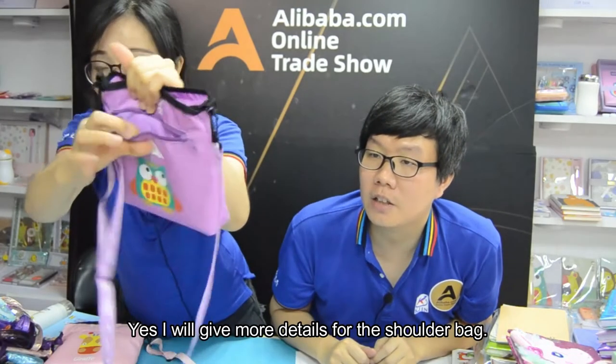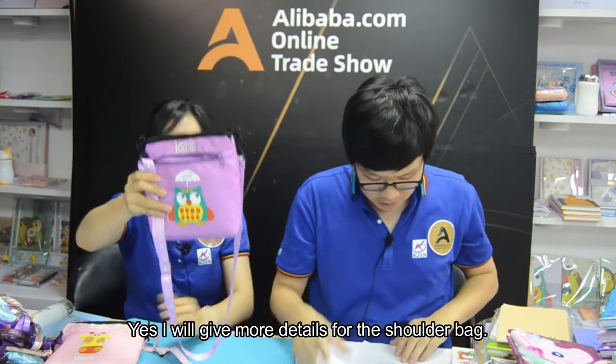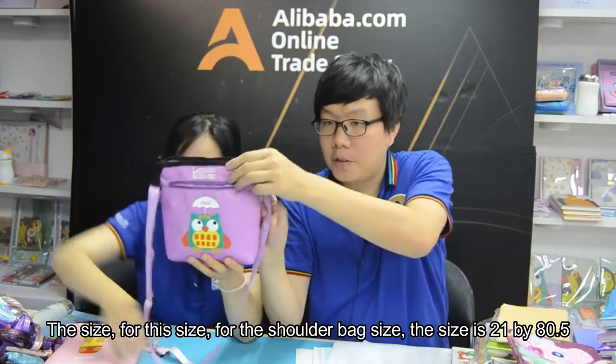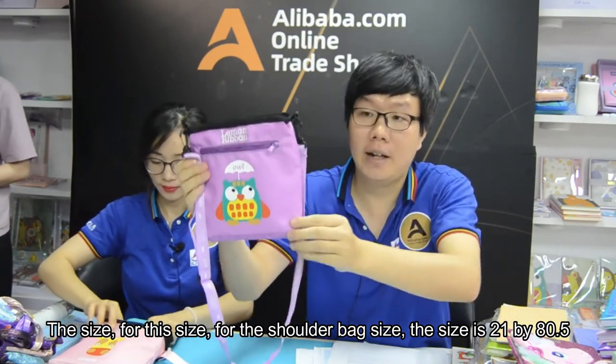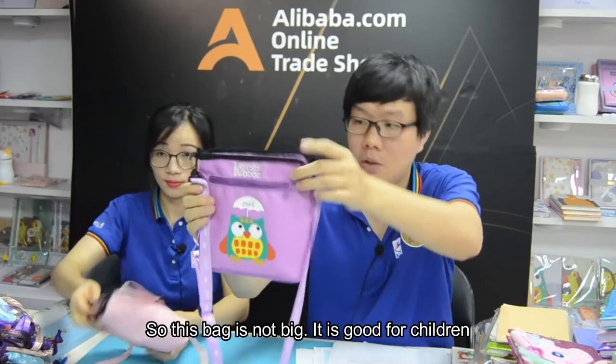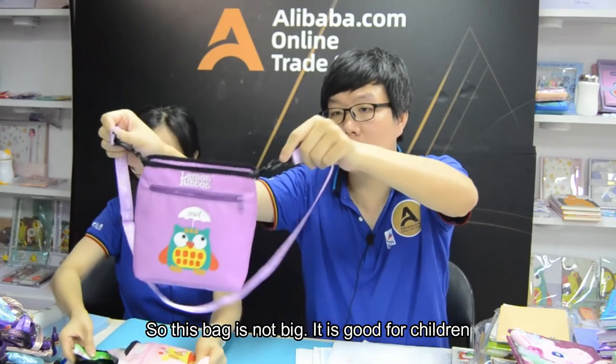I will give more details for the shoulder bag after the show. So the size — for the shoulder bag, the size is 21 by 18.5. So this bag is not big. It's good for children.